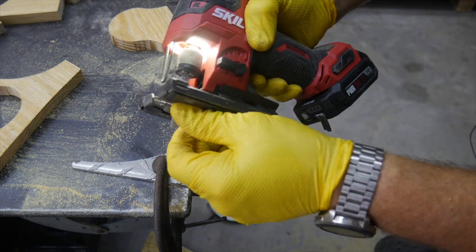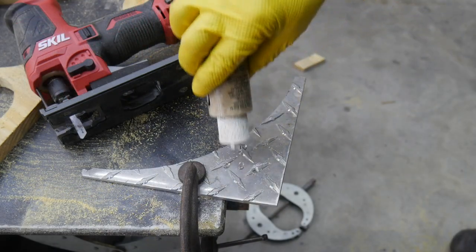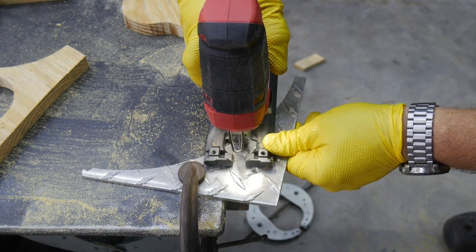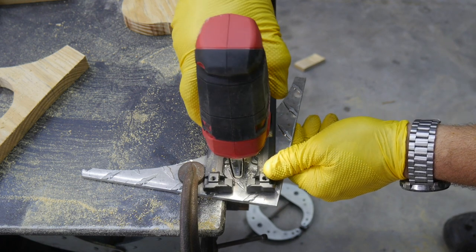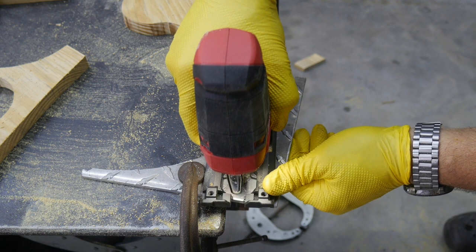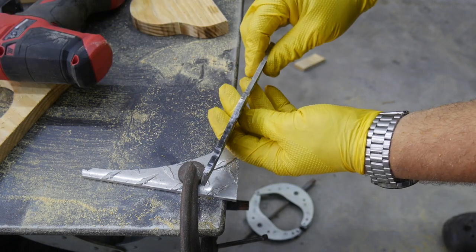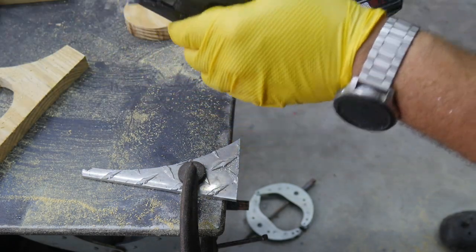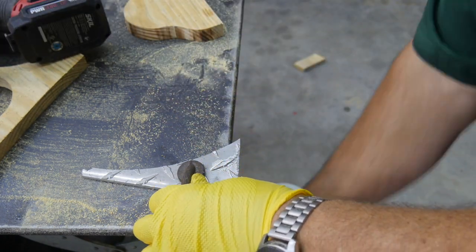Aluminum likes to fill up your blade, so let me get some lube and lay a little down there to help clean the blade. That's like 3/16-inch aluminum plate — cut through that no problem at all. With aluminum you have to keep in mind it fills your blade with little pieces, so it stops cutting — that's probably what happened at the very beginning.